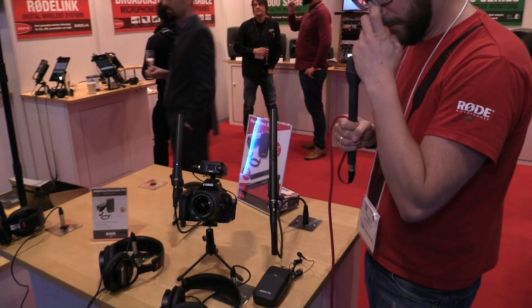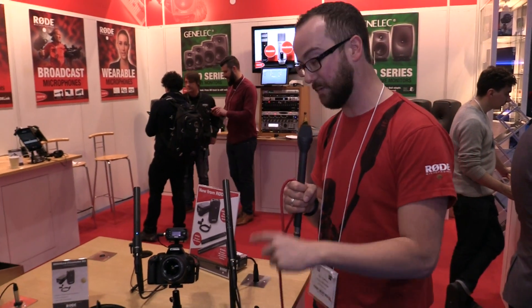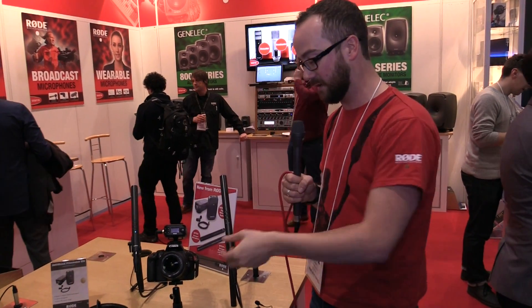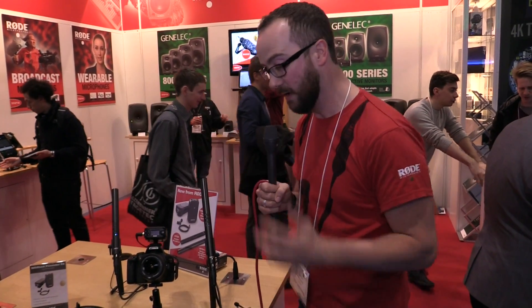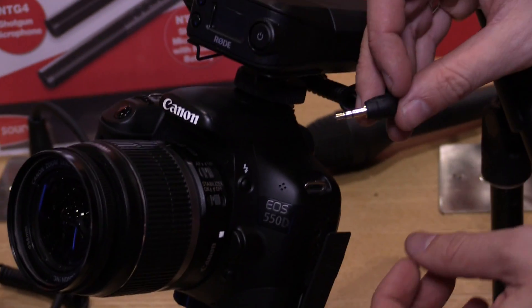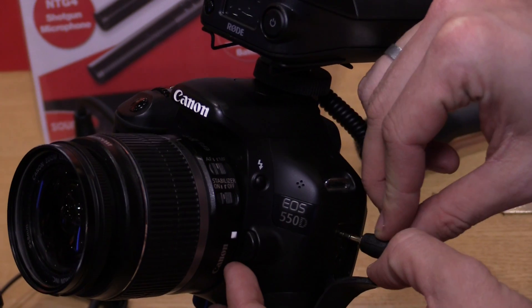The first and foremost usage they see this for is folks with DSLRs. Of course it can be adapted — under this desk we're showing it with an XLR connector using the Rode VXLR, which converts the 3.5mm to an XLR connector. So you can use it with Zoom H4s, Zoom H6s, all of the portable recorders — totally fine — but it's really cool that it can plug straight into a DSLR.